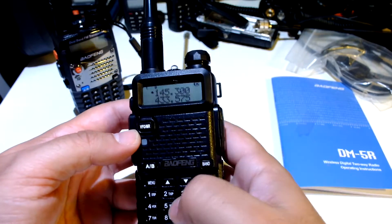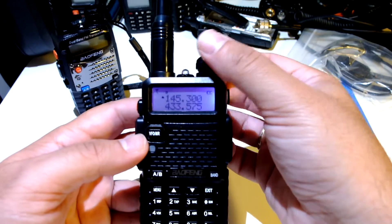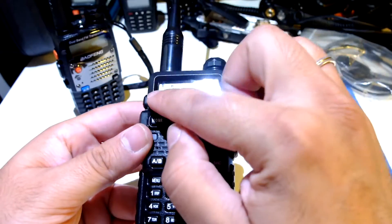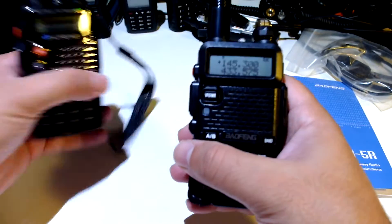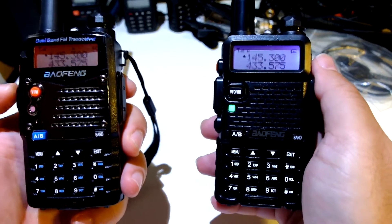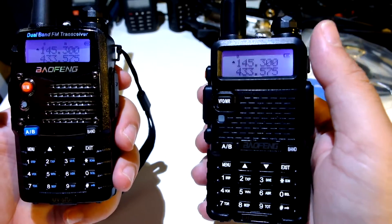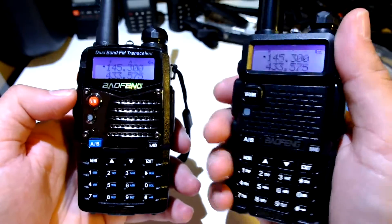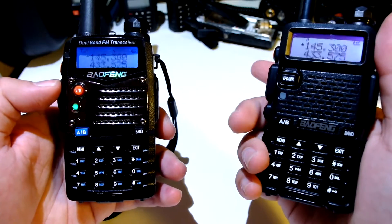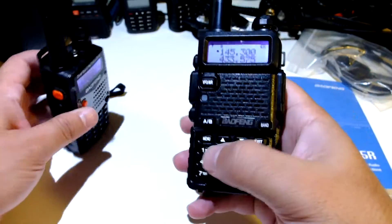It shows it's receiving but I don't hear something. The volume is all the way up but not sure what it's receiving. Let's key — it's on digital. Full signal, but of course nothing comes out of it. Let's key the digital part — DMR to analog. It is something digital, as you can feel.